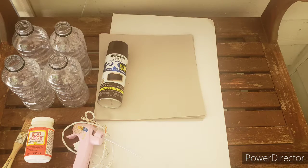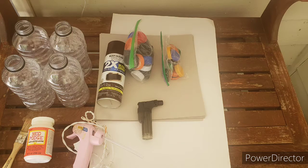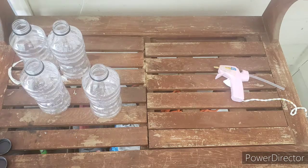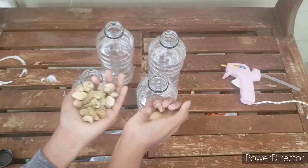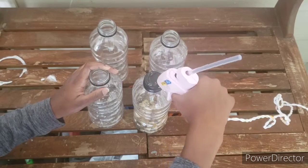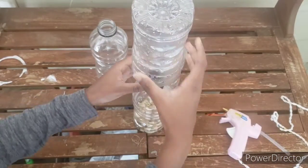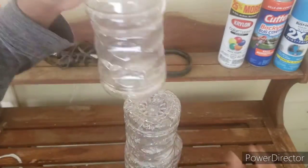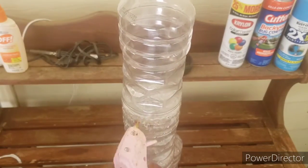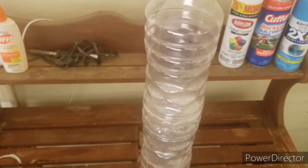You're gonna need four bottles, a poster board, cardboard, spray paint, some glue, some bottle tops, a lighter, and a ruler. You're gonna first start off with your bottles — I put rocks in the last bottle — and you're just gonna glue them up and stack them together. Just make sure they're nice and secure.